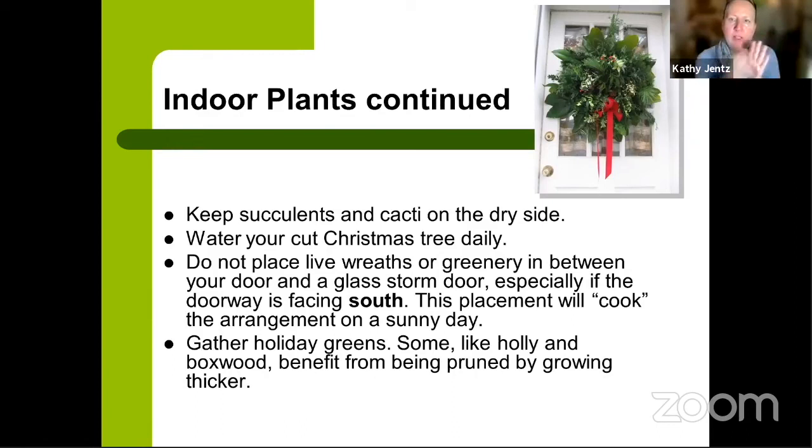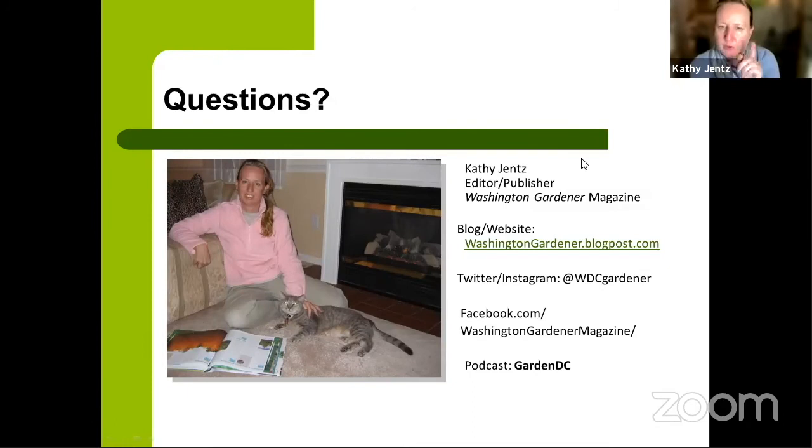It's a great time to collect holiday greens from your landscape. Plants like pyracantha, hollies, and boxwood benefit from a little pruning and will grow back thicker — and you can make a beautiful door swag from what you cut. Contact information: email is kathyjentz@gmail.com, blog is washingtongardener.blogspot.com, Twitter, Instagram, and Pinterest at @wdcgardener, Facebook at Washington Gardener Magazine, and the podcast is Garden DC.